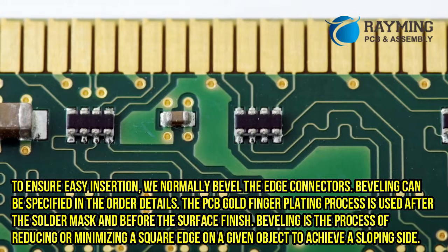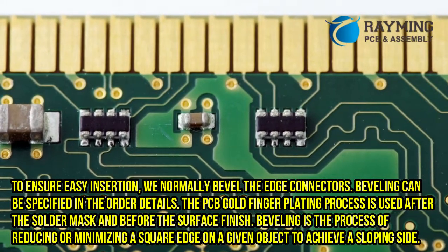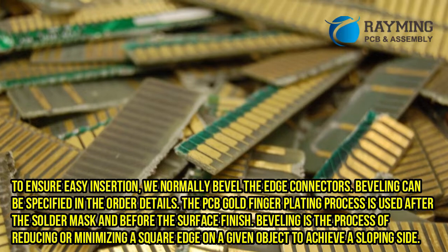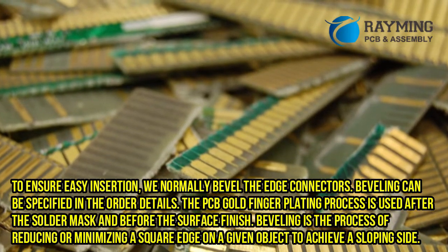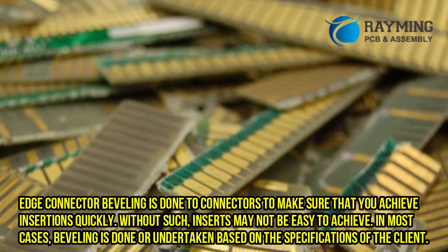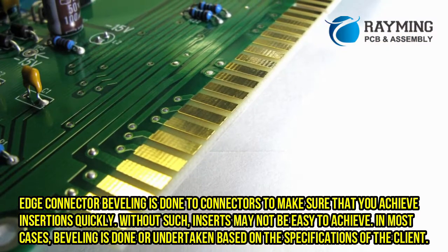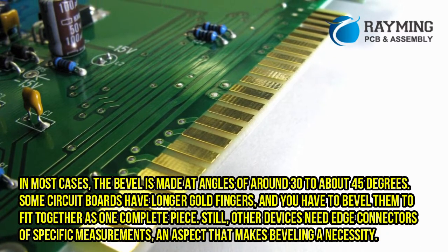Edge connector beveling: to ensure easy insertion, we normally bevel the edge connectors. Beveling can be specified in the order details. The PCB gold finger plating process is used after the solder mask and before the surface finish. Beveling is the process of reducing or minimizing a square edge on a given object to achieve a sloping side. Edge connector beveling is done to connectors to make sure that you achieve insertions quickly. Without such, inserts may not be easy to achieve. In most cases, beveling is done based on the specifications of the client.